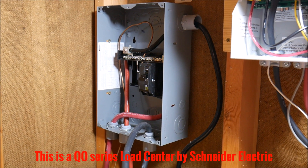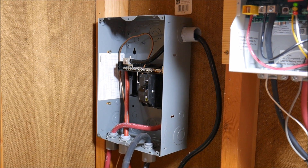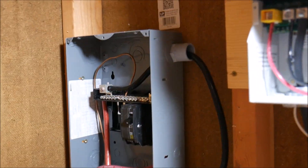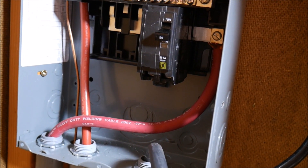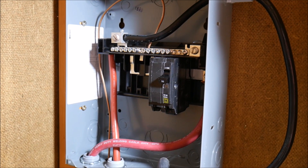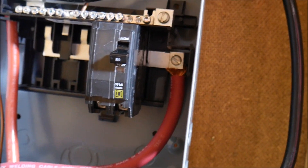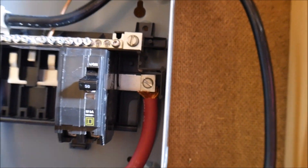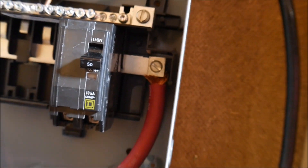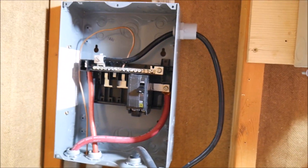This will probably be the last video I'll be able to crank out for a couple weeks, so hopefully you guys will bear with me. The problem I ran into: I was able to find a breaker that would fit in there and work for my application, however the wires that I'm using do not fit in the terminals in the load center.